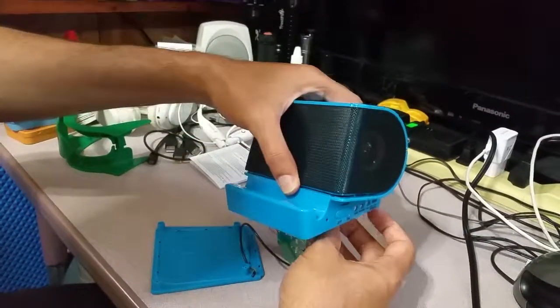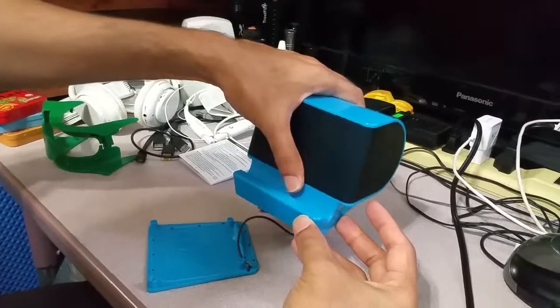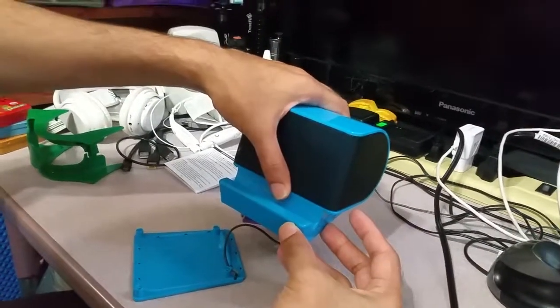So guys, this is my review for Craig Electronics Bluetooth speakers. If you like it, please subscribe.